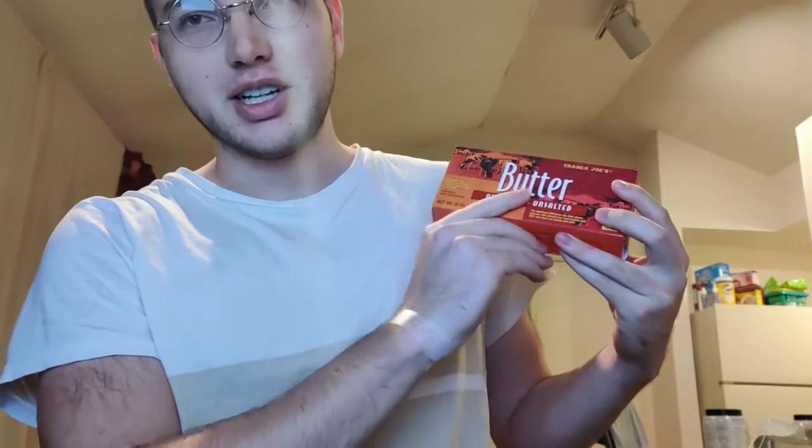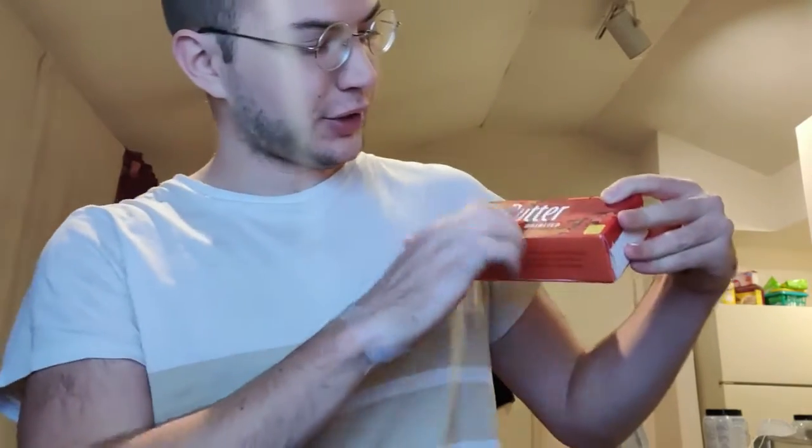I saw that product — it's obviously just butter — and I saw it at the store today and I thought, I gotta give this a try. So, I actually tried cooking with this earlier today. This is Trader Joe's Butter Quarters Unsalted.